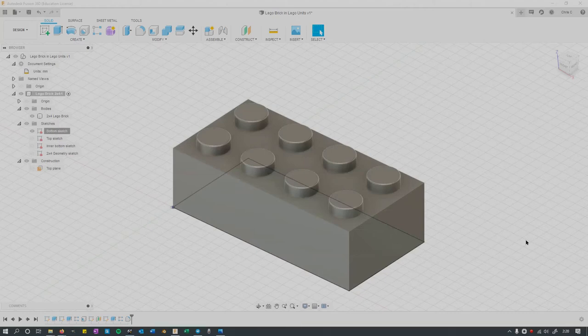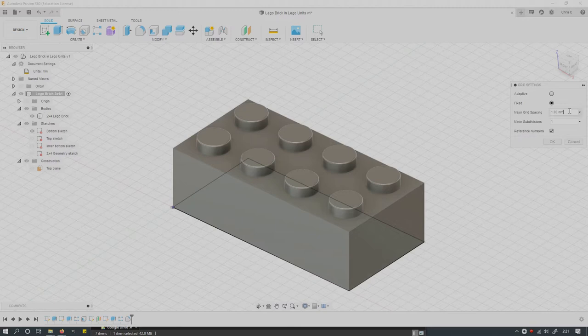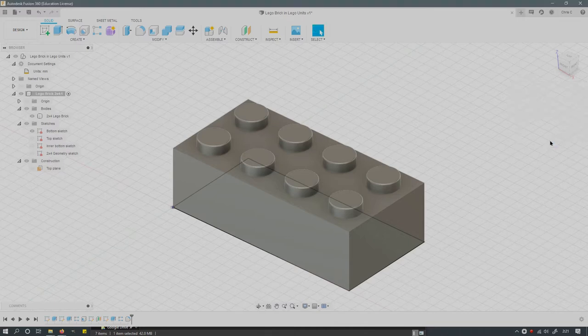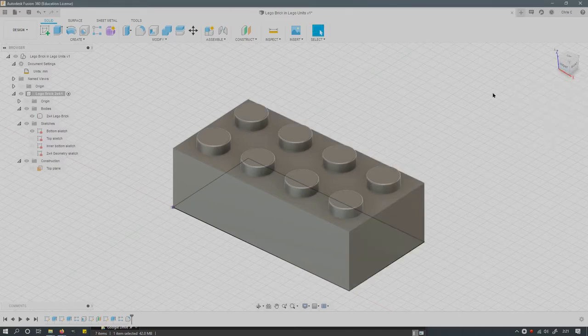We're going to look at the Lego brick — I've already built it, but I want to show you a few things that will make this easier. We're using Lego units, which are close to millimeters but not quite. Since custom units aren't available, I set units to millimeters. The reason I chose Lego units is because almost all measurements are either an integer or a half value. I set the grid to fixed, with a major grid of one and minor subdivisions of one.